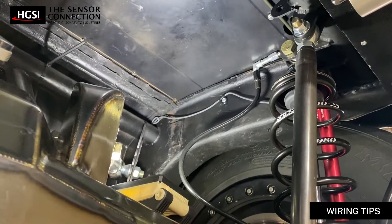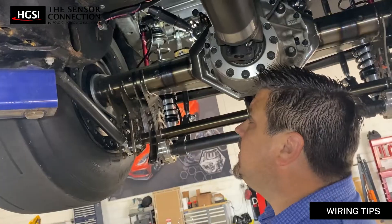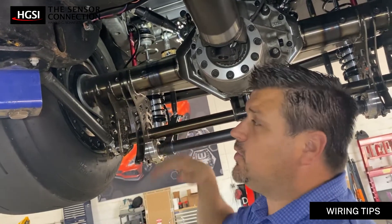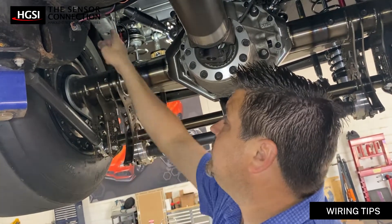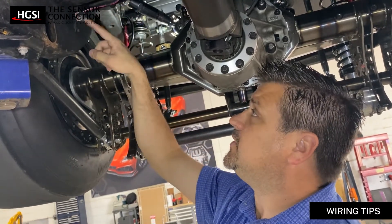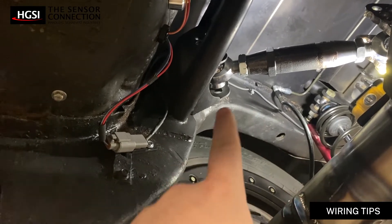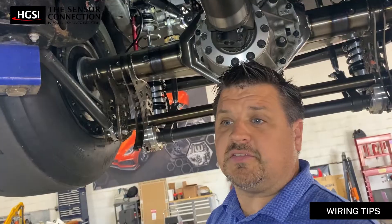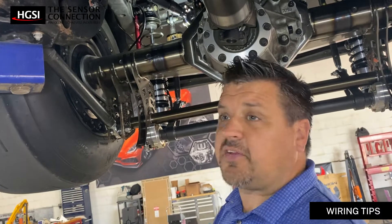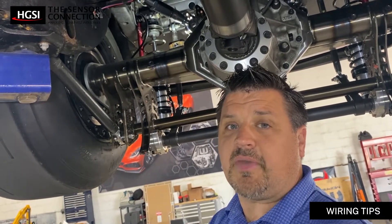One thing you want to consider when installing these sensors is the wiring and the path of where you're going to run the wires. Obviously with the rear suspension, you have a lot of moving components. We chose to run our wiring up along the frame over all the moving components and put a connector where there's nothing that is moving. Also to consider: these wires on these connectors are very small and thin, and you might want to consider strengthening them by doing a strain relief.